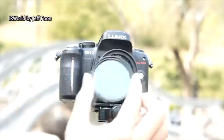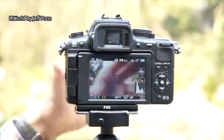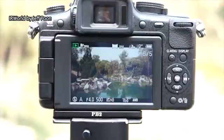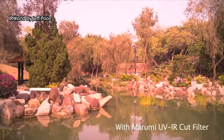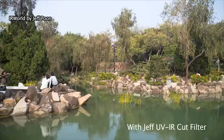Now I installed Jeff's UV-IR cut filter. You can see that the color is very natural. The color is really natural.